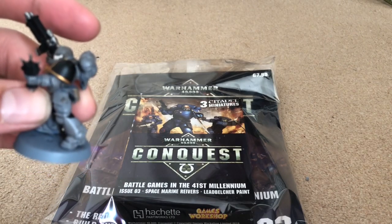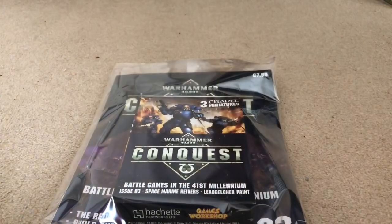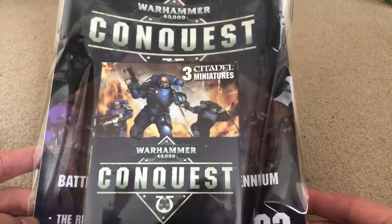I was looking at getting some transfers for the shoulder pads, but there's a great website that sells them for $12 — but it's an American company and shipping is $13, so I can't justify spending more than the actual product costs on shipping. I'm gonna give freehand a little bit of an attempt and hopefully get better with time. So yeah, let's look at the magazine.